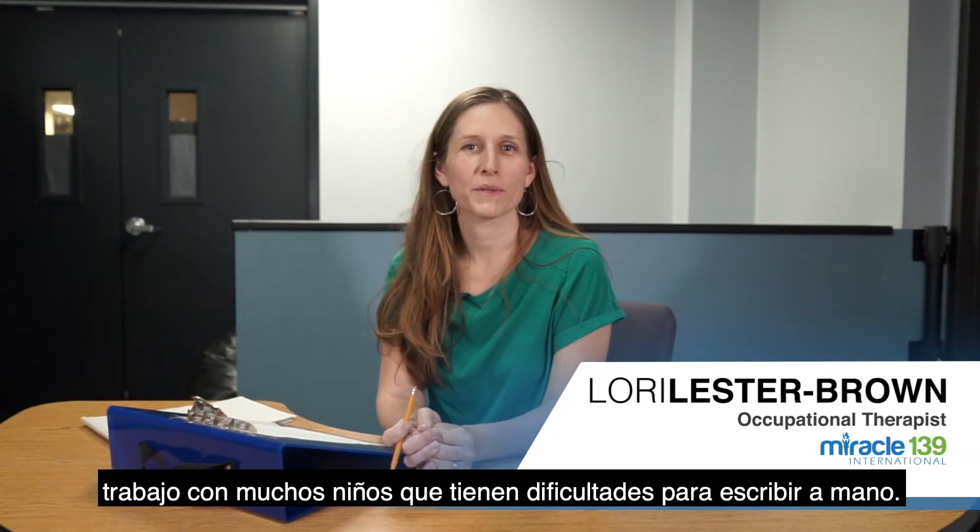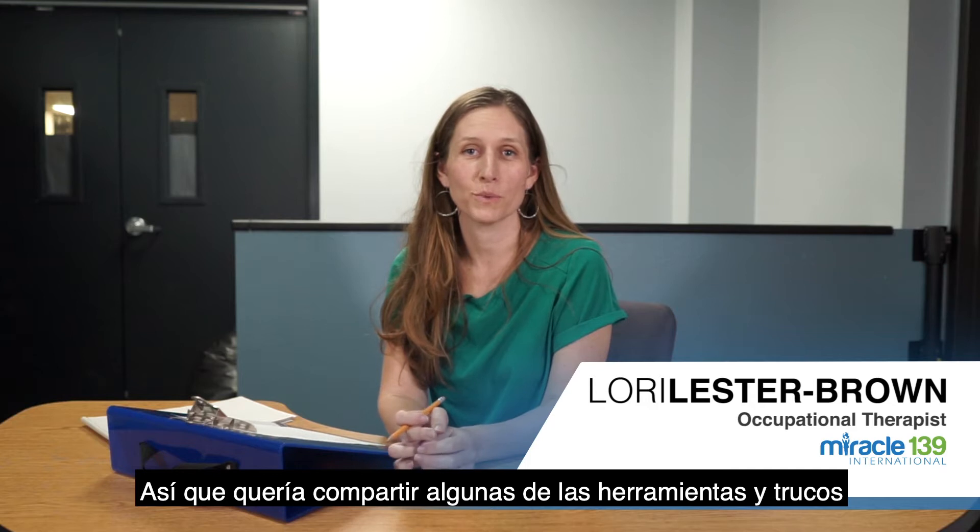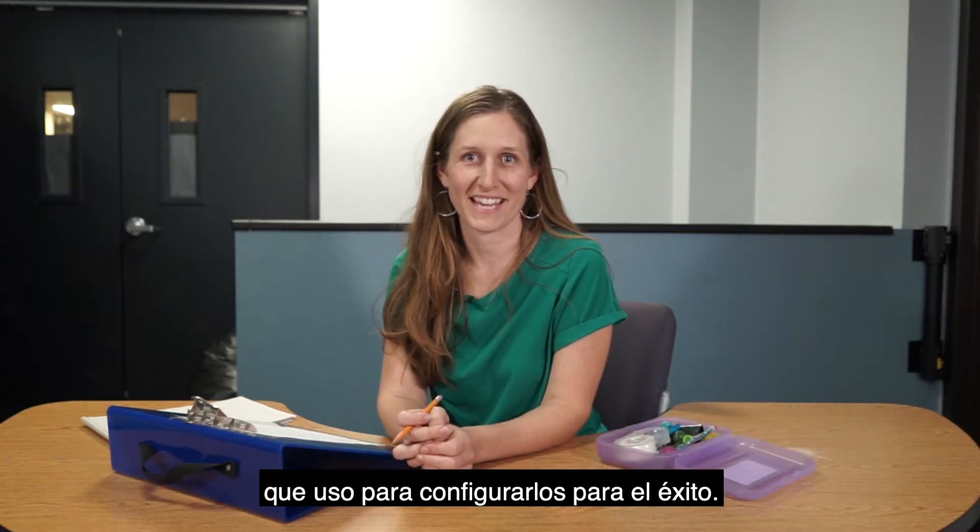As an occupational therapist, I work with a lot of children who have difficulty with handwriting, so I wanted to share a few of the tools and tricks I use to set them up for success.